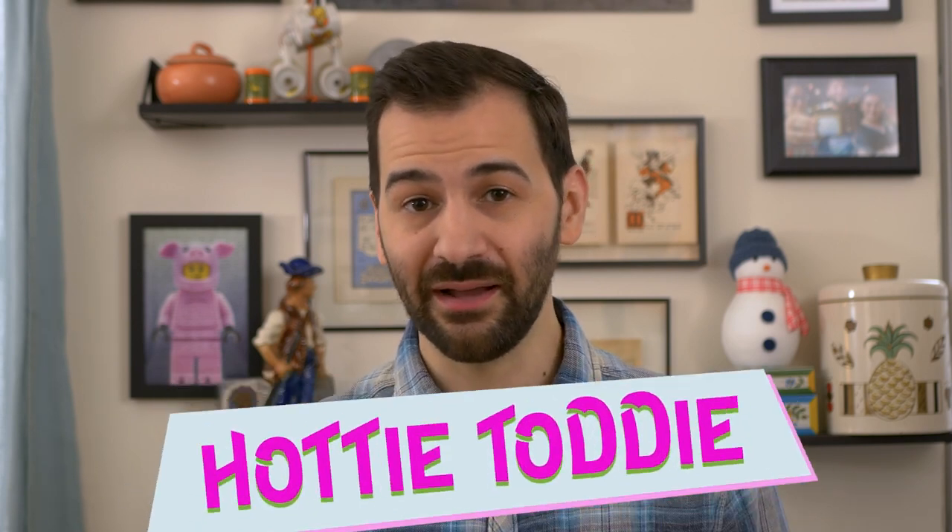Hello, and welcome to my recipe video for the warming, hydrating, and intoxicating beverage, the Hot Toddy. Now that's a pretty fun name on its own, but I like to get cute and call mine a Hottie Toddy.